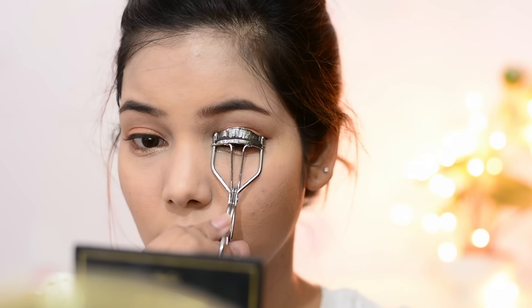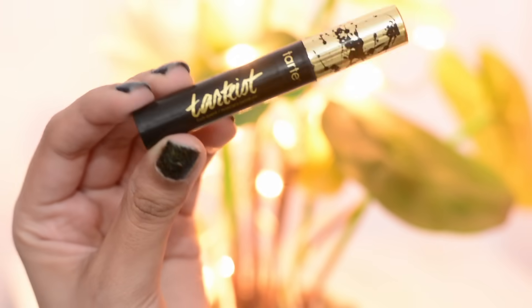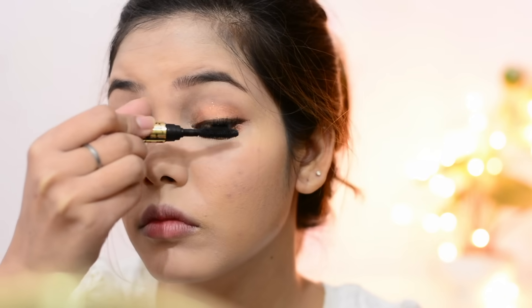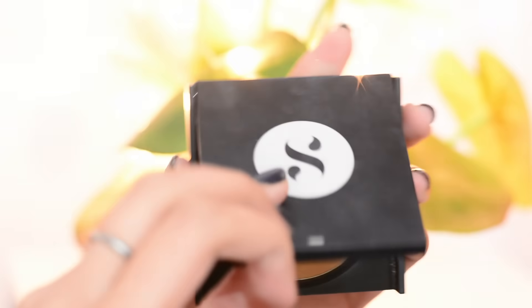Next, curling the eyelashes and putting on some mascara. I'm using the Tarte Tarteist mascara. Korean people have short and straight eyelashes, so I'm curling my eyelashes with the curler and then applying mascara to give some length. I like this mascara because the brush is amazing — it's a lengthening mascara and not clumpy at all. I really hate clumpy eyelashes.